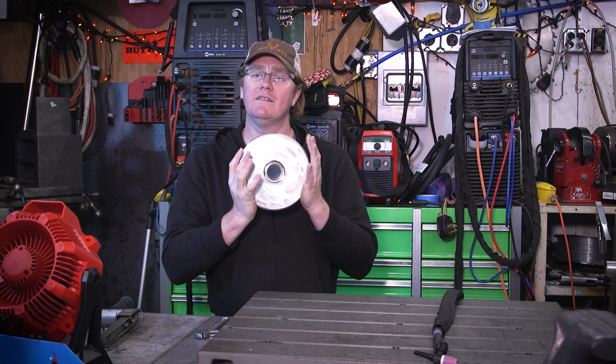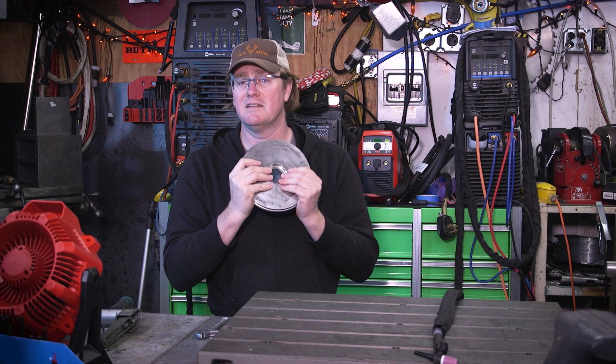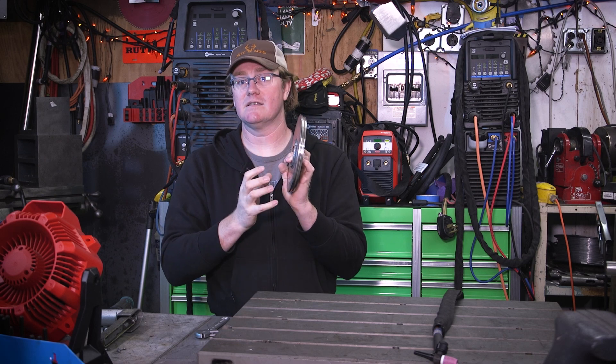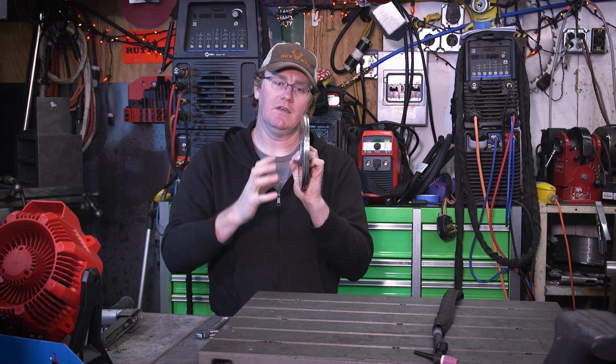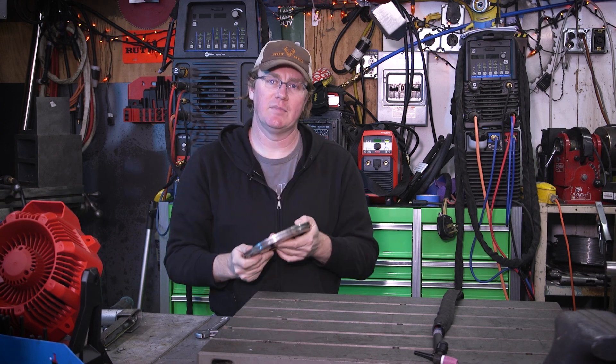Anytime you weld on one side of a fairly thin piece of plate like this that is machined, you can probably guess what's going to happen — it's going to warp it. Especially with stainless steel, it will pull really, really bad. So the stick weld they made on the back side: as that weld cools, it will pull this whole part and kind of curl it like a potato chip.